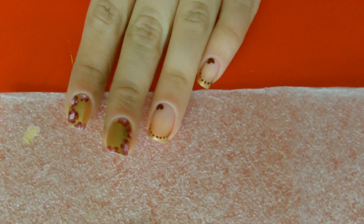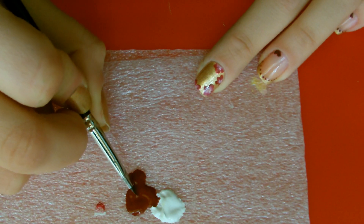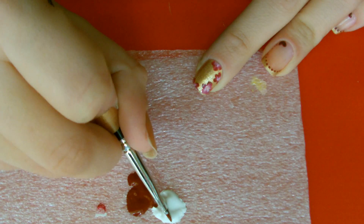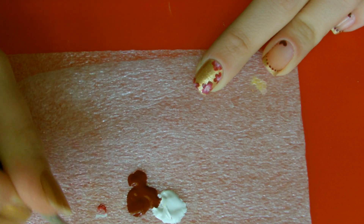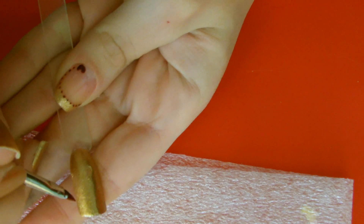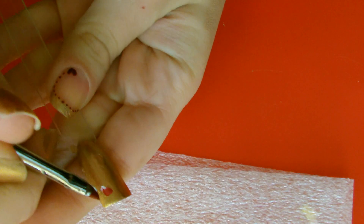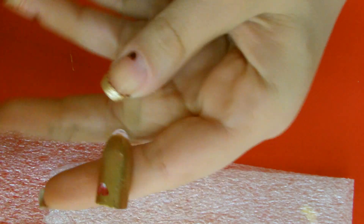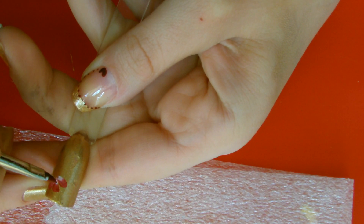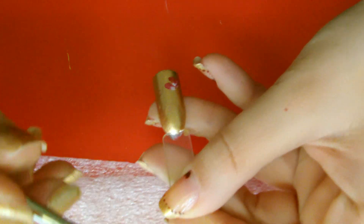Let's see right away how to create the nail art I just showed you. First of all we need two acrylic colors - bordeaux and white. If you want to use other colors, feel free. We take the darker color on one end of the brush and the lighter color on the other side. We discharge the brush a little so we can create the blending effect and proceed.